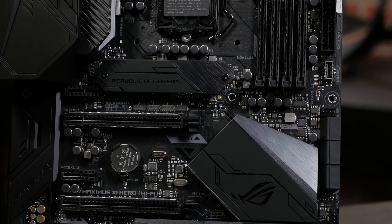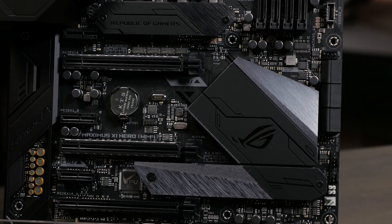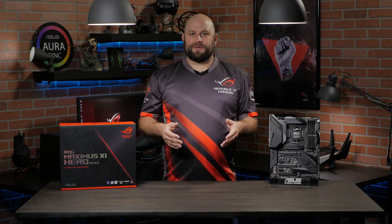The board features three PCIe 3.0 x16 slots, two of which feature ASUS Safe Slot technology, keeping your GPU safe and secure. It also features built-in 802.11ac Wi-Fi, as well as game-first packet priority.